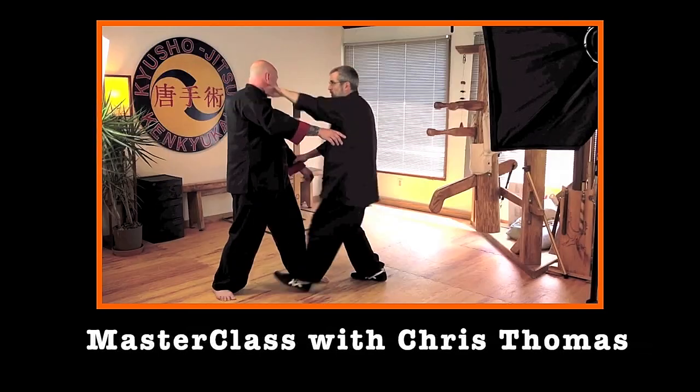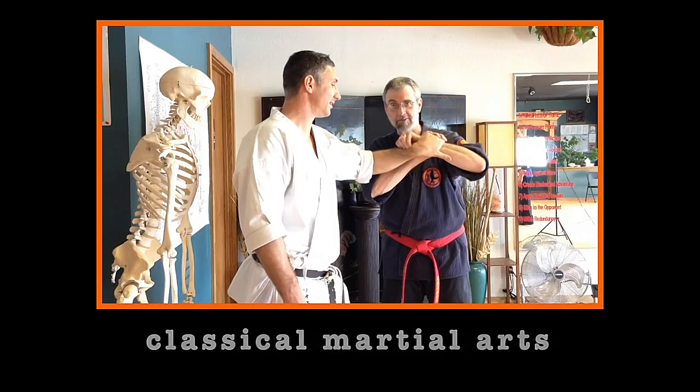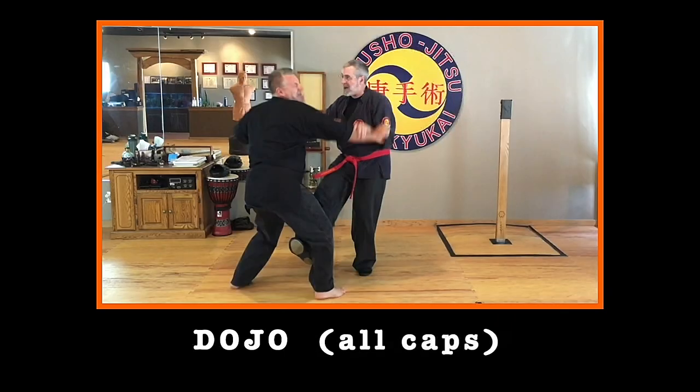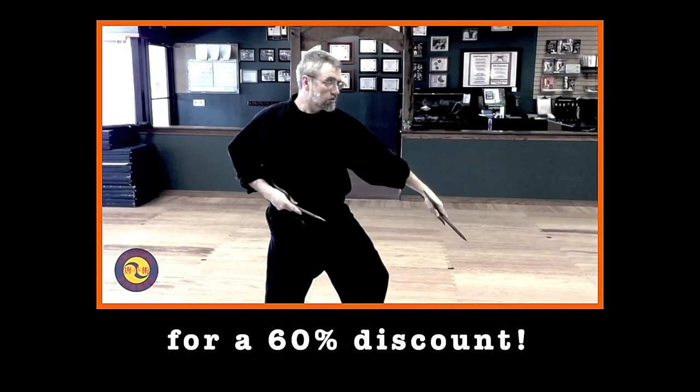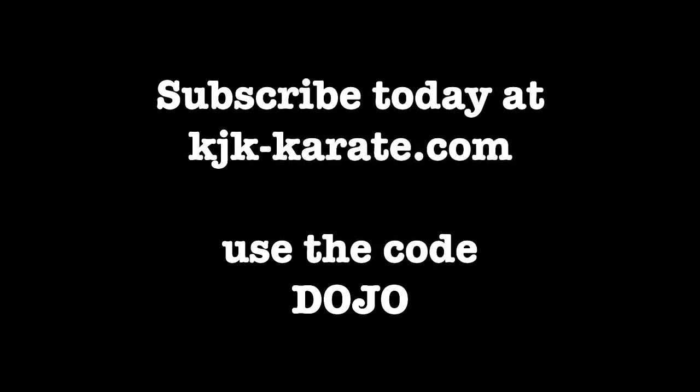Masterclass with Chris Thomas is an extensive library of in-depth video instruction covering Isshinryu karate, Ryukyu Kenpo, Tai Chi, Okinawan weapons, and so much more. It's a great value at $399 per year, but as a viewer of the Pressure Point Dojo, you can subscribe for only $119 per year — an amazing 60% discount. Just use the promo code DOJO in all capital letters when you subscribe. When you subscribe to Masterclass with Chris Thomas, there is a delay from when you complete your subscription and when you're actually able to watch the videos, because I have to activate your subscription so you have full access. That can take a little while — my apologies for that. But know that it's me personally doing it, and when you get an email saying welcome to Masterclass, that also is coming from me personally. Trust me, it's definitely worth the wait.